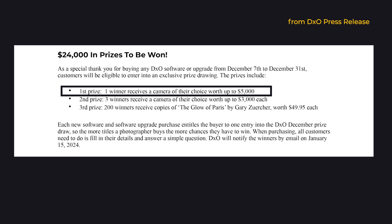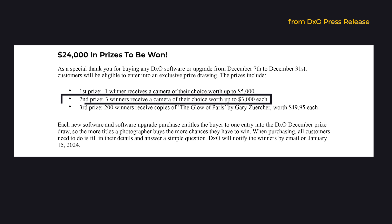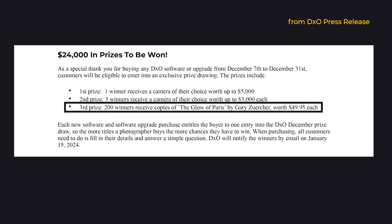A few words about the competition: it starts today, the 7th of December. If you buy something before the end of the year and give your information to DxO, you're eligible for a draw where the first prize is a $5,000 slash euros camera, the second prize is three 3,000 euro cameras, and the third prize is 25 copies of the book 'The Globe of Paris' by Gary Hezucker-Zurcher, worth about $50. You can buy the whole software or make an upgrade. What camera would you pick if you won? Please tell us in the comments down below.